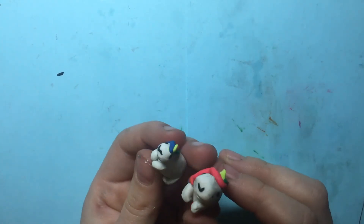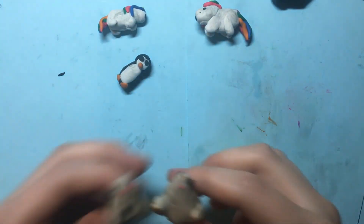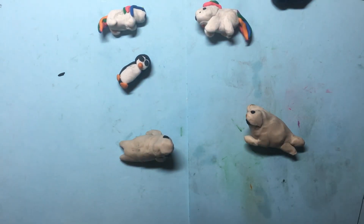And there you have your two unicorns, two penguins, and two seals! That's all for today — make sure to like and subscribe and leave a comment for what you want to see next. I hope you enjoyed this video from Clay Creations Forever!